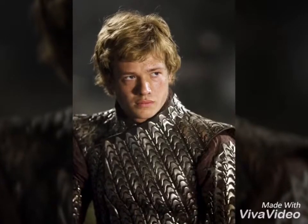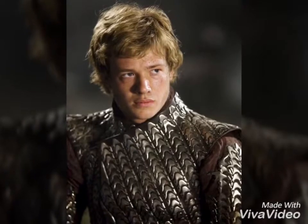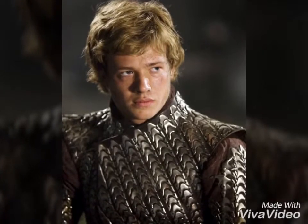Hello everyone and welcome to the video. Today we will be taking a quick look at the armors that were used in the movie Eragon from 2006.